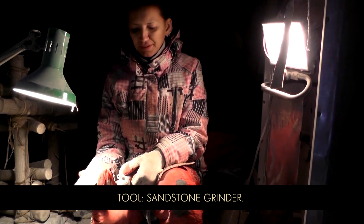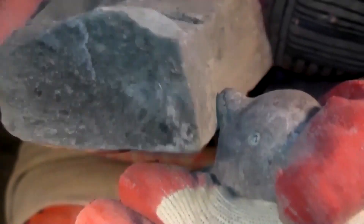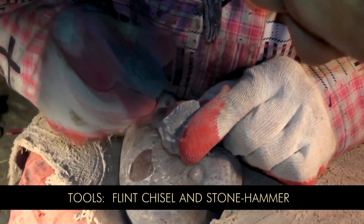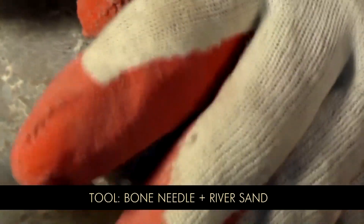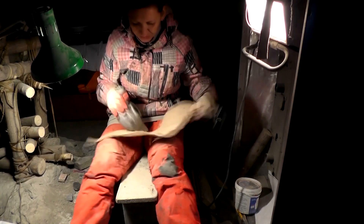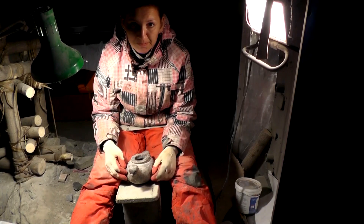Working on the beak now. The waste is done.